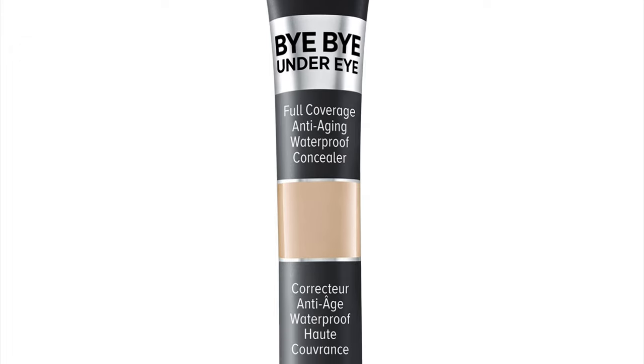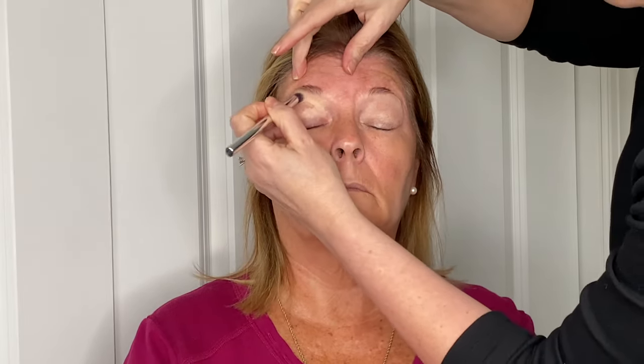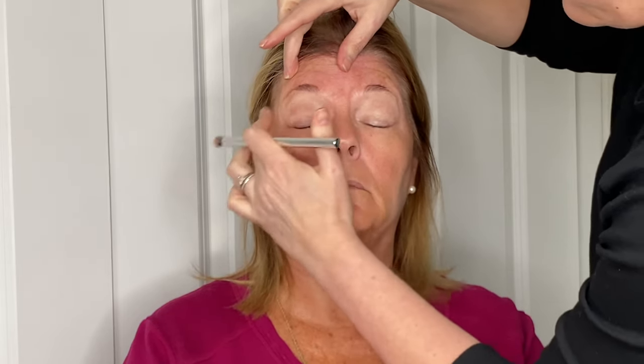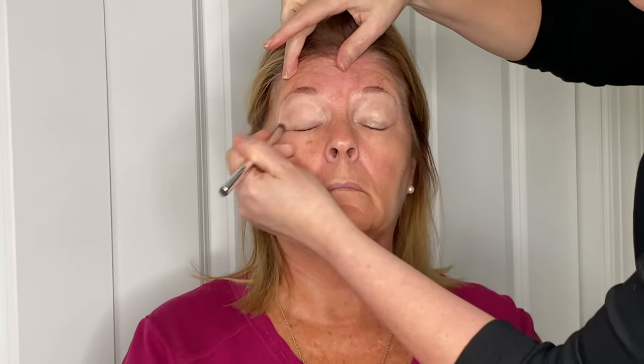This is a hack I use instead of an eye primer for your shadow — just use your concealer. Most concealers work great for this. I take the concealer from the lash line all the way up to right underneath the brow, using my finger and also a brush, making sure it's buffed in very nicely. This concealer is a little bit lighter than I would usually go for, but we're making it work — she's nicely bronzed from her vacation.